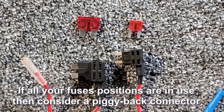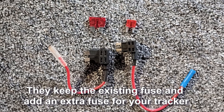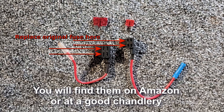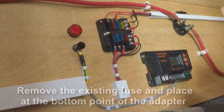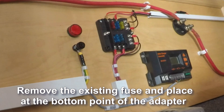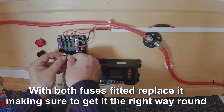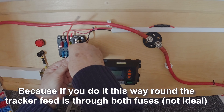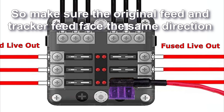If all your fuse positions are in use, then consider a piggyback connector. They keep the existing fuse and add an extra fuse for your tracker. You will find them on Amazon or at a good chandlery. Remove the existing fuse and place it at the bottom point of the adapter. With both fuses fitted, replace it, making sure to get it the right way round — because if you do it the wrong way round, the tracker feed is through both fuses, which is not ideal. So make sure the original feed and tracker feed face the same direction.